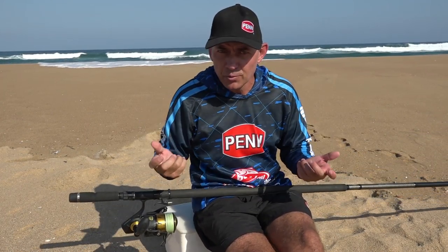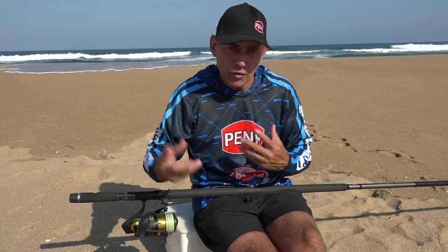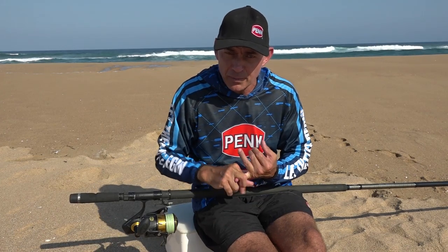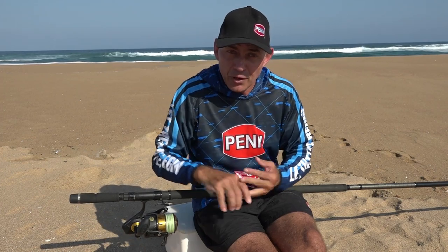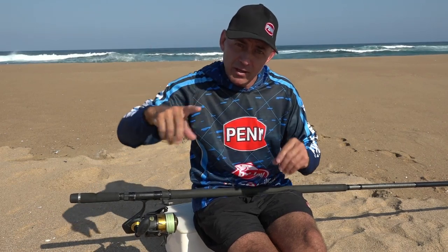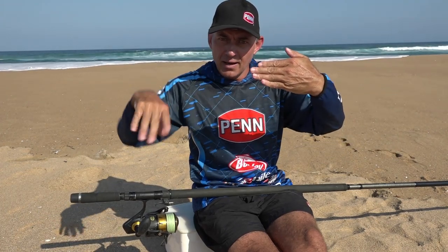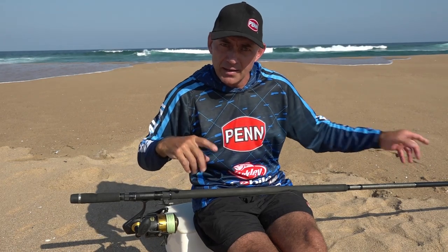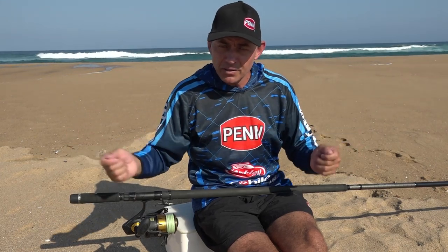Basically that's how we do it — it's very simple. You must play with the leader length and feel what's comfortable for you, but the rule of thumb is one and a half wraps onto your spool. I find I get the most distance and the least amount of wraps around my first guide that way. Sometimes if your leader is too long or too short it can wrap around your first guide because you've got your thick heavy braided leader and your soft mainline whipping through the air. If you find it's wrapping around the first guide, try making your leader a little bit longer — just play around until you find that happy medium.